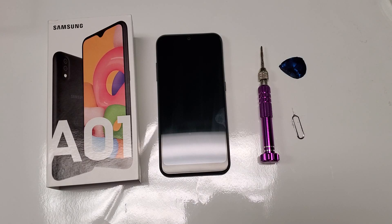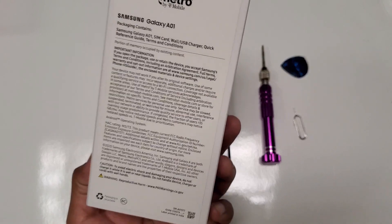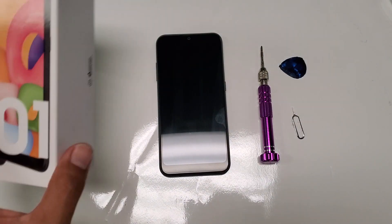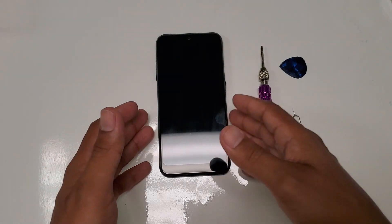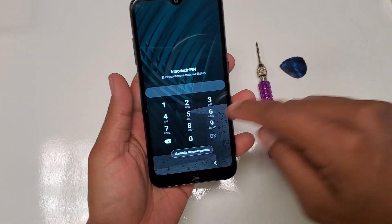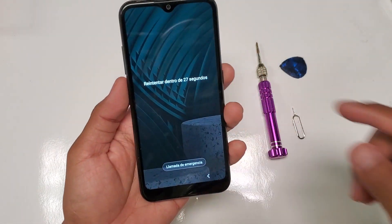What's going on guys, today I have another quick tutorial. Today's tutorial I have a Galaxy A01 — as you can see, the box is in front of me. Not sure what the carrier is, but I think it's Metro. The whole purpose of this video is regarding factory restore. As you can see, this device is locked and I don't know the PIN.